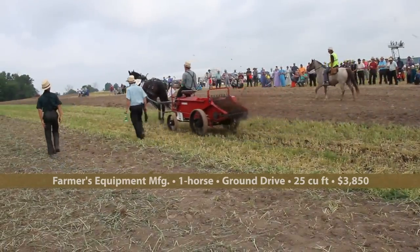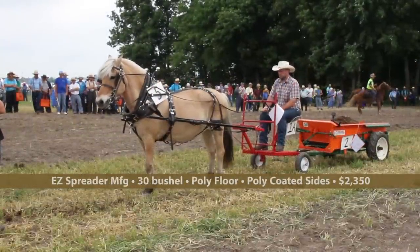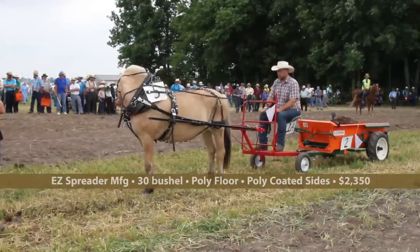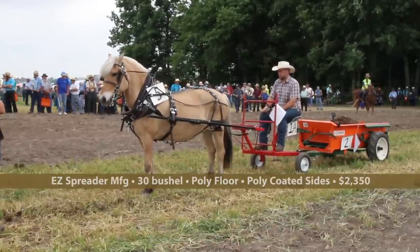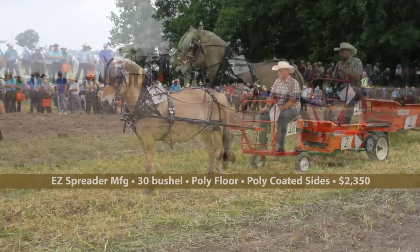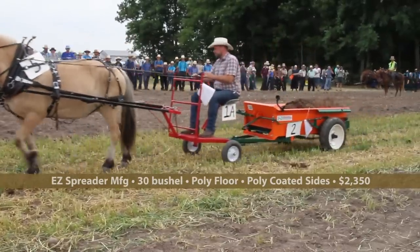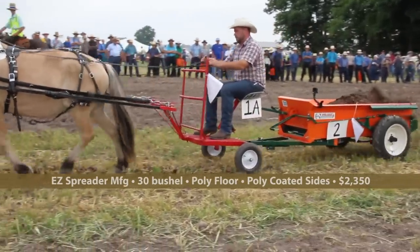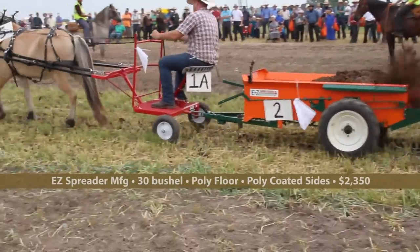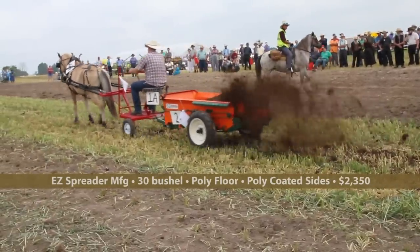This one has the seed on it, so it's a completely self-contained unit. This is from EZ Spreader, manufacturer of the Erb family out in Ohio. This is the 30-bushel model, sells for $2,350. They also have 75, 55, 35, and 25-bushel models available. They have poly floors, 11-gauge powder-coated steel sides, and T-rod web and bronze bushing roller chains with bronze bushing bearings. You can get a litter pan, tailgate, airwheels, steel wheels, or steel with rubber bolted-on wheels.